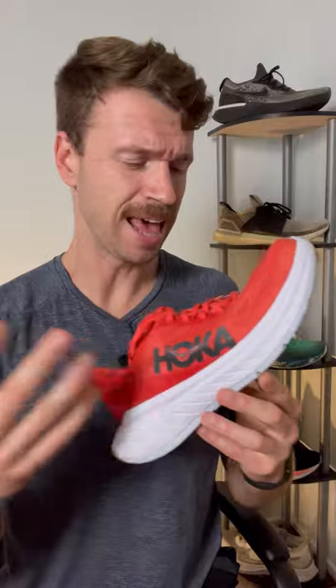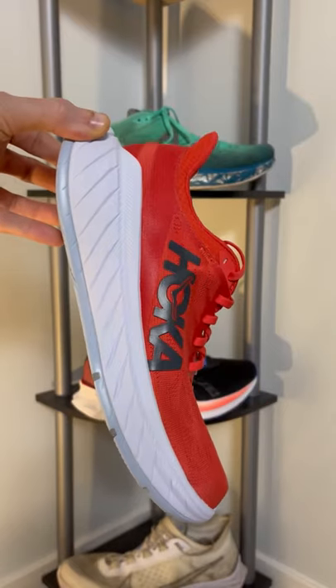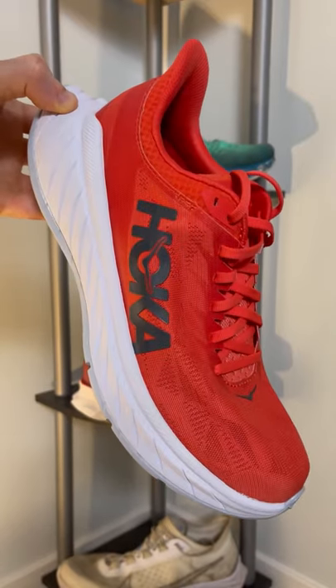Overall, I'll give this shoe an 8.7 out of 10. It's a lot of fun to run in. They did a great job integrating the carbon fiber plate to provide a nice, smooth ride, and the upper itself really does have some great ventilation and lockdown. The Pro Fly foam is light and provides some solid cushioning while being responsive.